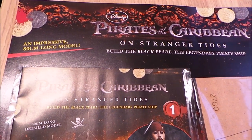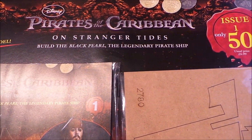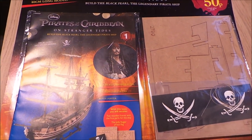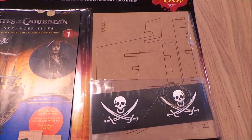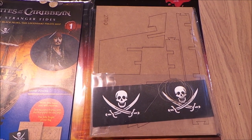This one's getting a lot of TV advert time by Disney and it's Pirates of the Caribbean On Stranger Tides — Build the Black Pearl, the legendary pirate ship. This is a weekly one and each week you get a magazine and part of your model to build, an 80 centimeter model.